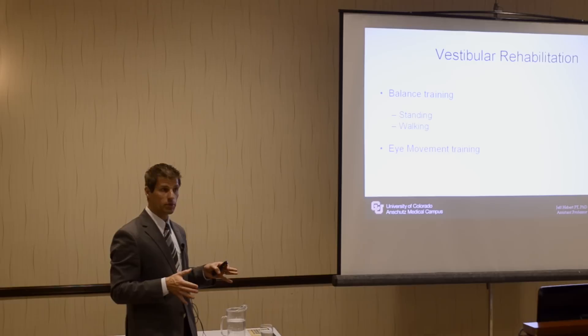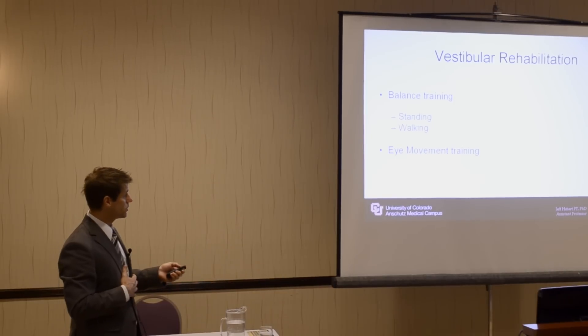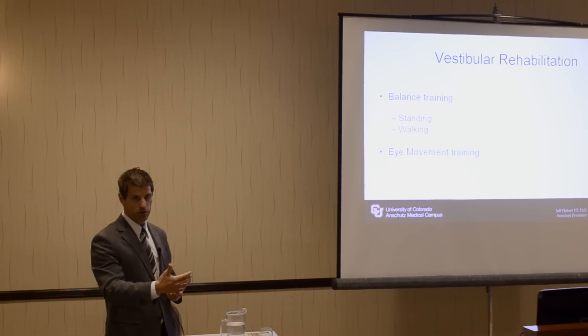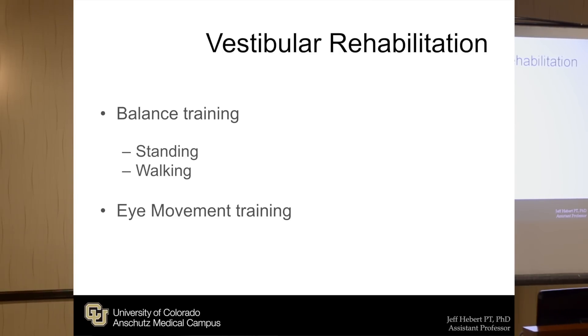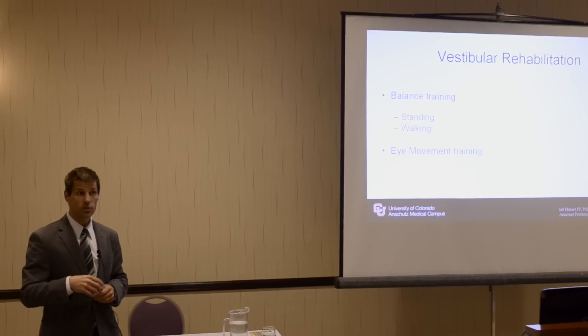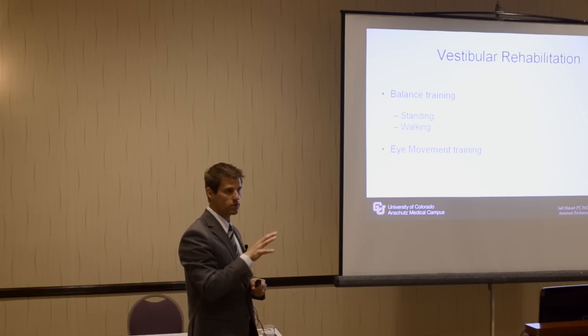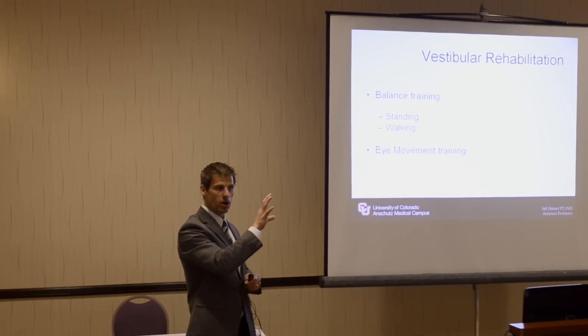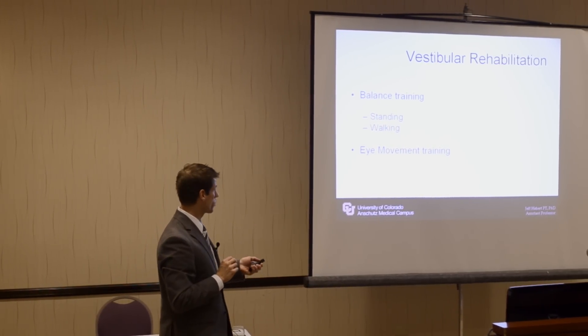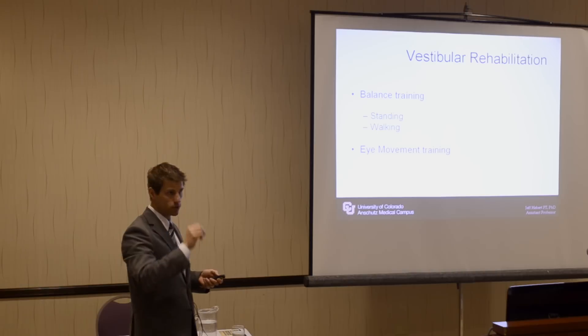I'm going to run you through it. Vestibular rehabilitation — this is what I do in the clinic as well. So balance training: standing and walking components. And then there's an eye movement component training. Upwards of about 50% or even greater of persons with MS have problems with visual tracking and visual eye movements. So part of this vestibular training is also to incorporate eye movement training, not just the balance component. It's two-fold.